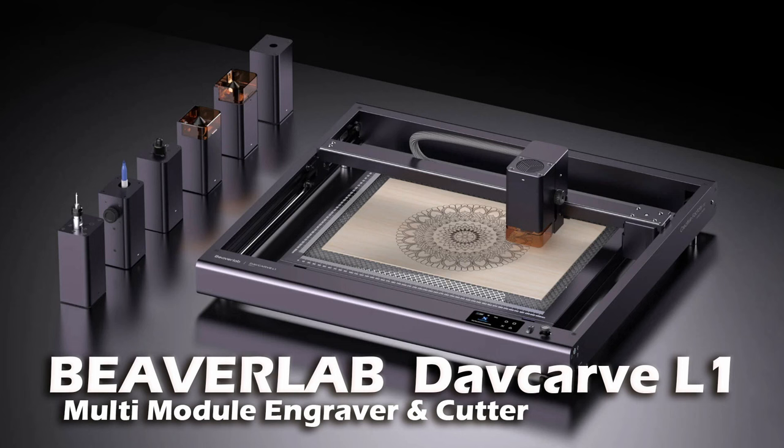Hi everyone, my name is Brian and I'm the 3D print creator. In this video I'm going to show you something that I found on the internet. It's on Kickstarter at the moment and it's the BeaverLabs Def Carve L1. It's a new kind of machine, but let's dive into the video and I'll explain what it can do. It's a very special laser engraver.